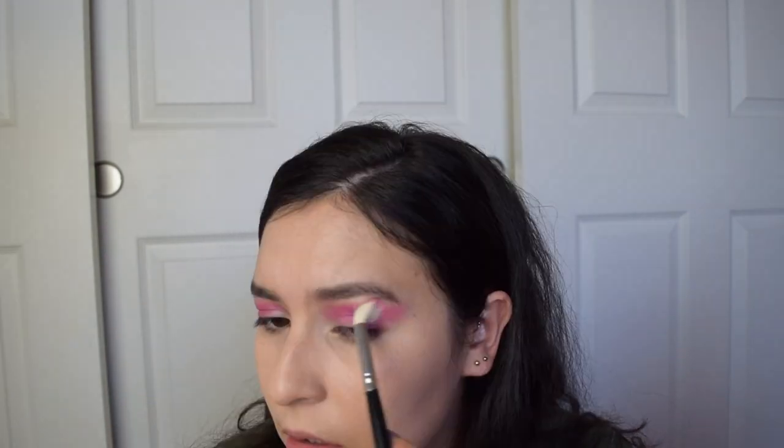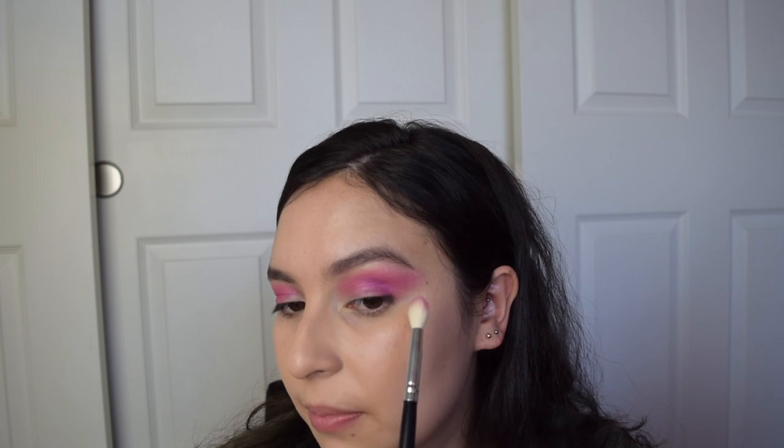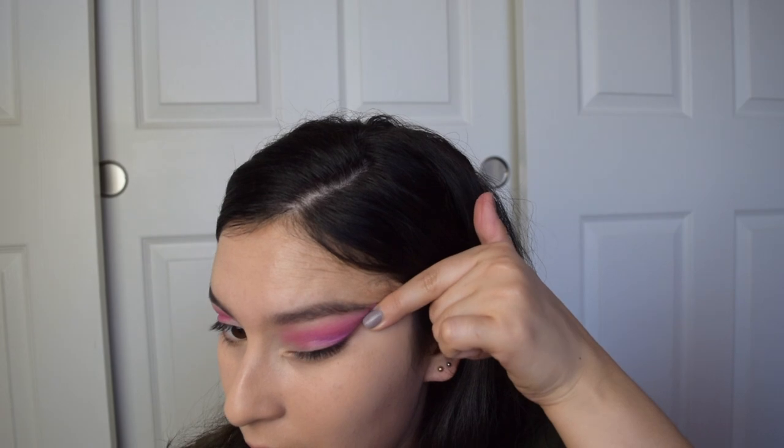Grabbing a clean brush that's a little bit more fluffy, I'm going to diffuse that color a little bit more. So I'm blending it out up towards the brow. If you think you went out too far, you could just run your finger like this and clean it up — it's an easy fix. So don't be afraid that it looks like the color has taken over the eyes.